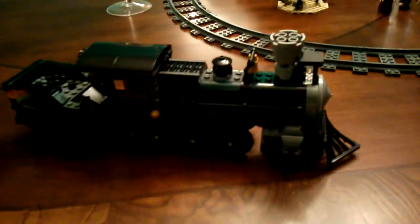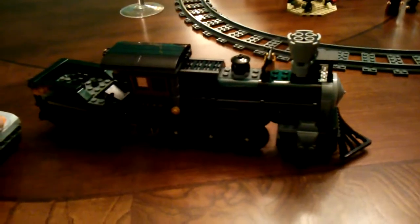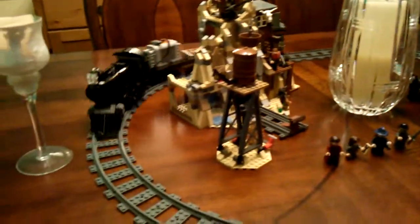Make it a nice locomotive and set. So there you have it folks — this is my work in progress 4-6-0 locomotive that will replace the Constitution and actually be a functional locomotive. Thanks for watching, and I'll have further updates later.